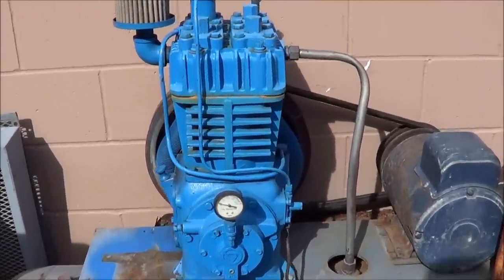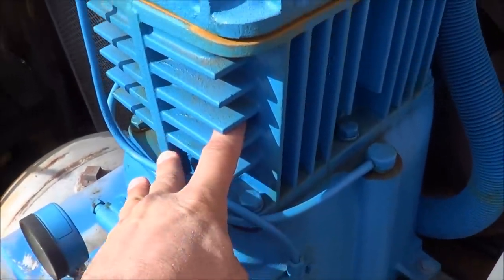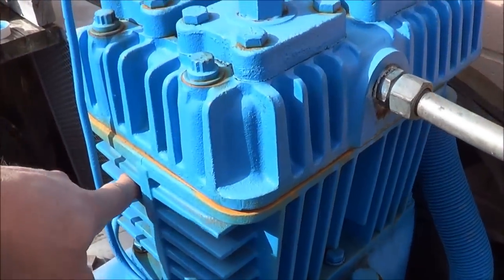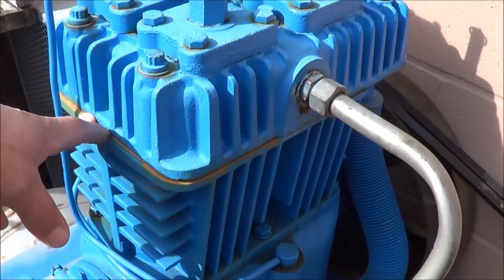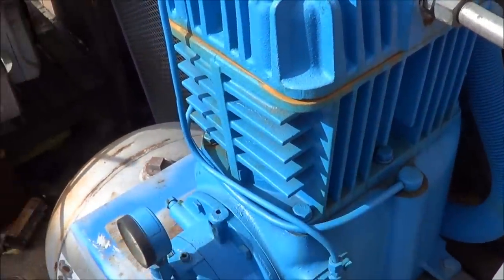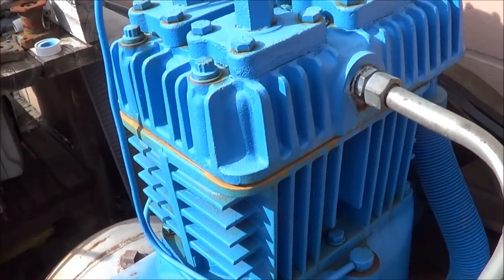This here is a two-stage compressor — just a two-cylinder two-stage. The low-pressure cylinder is the big cylinder right here, and the high-pressure cylinder is the smaller one on the back side. With any two-stage air compressor, the actual displacement or capacity is only what the low-pressure piston can put out — that's where all the air is being made. The whole capacity of the machine is on the low-pressure side; the high-pressure side just boosts the pressure higher.